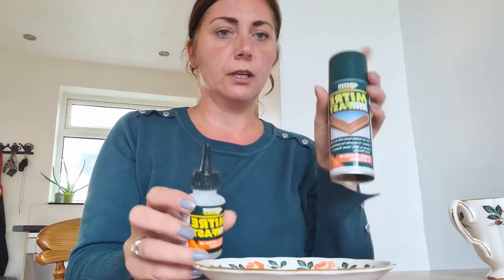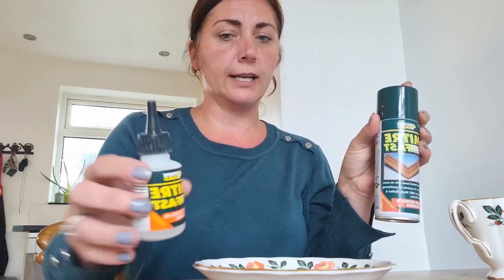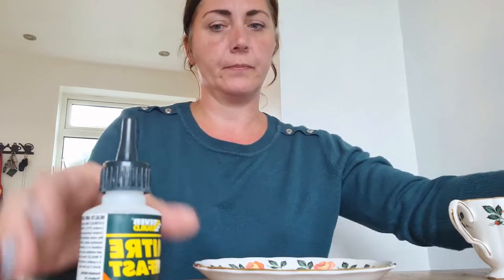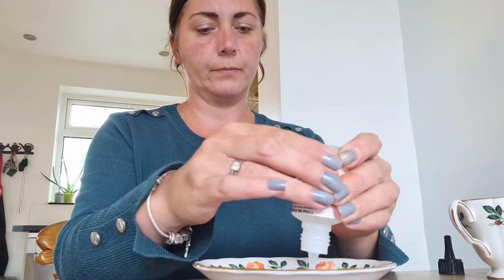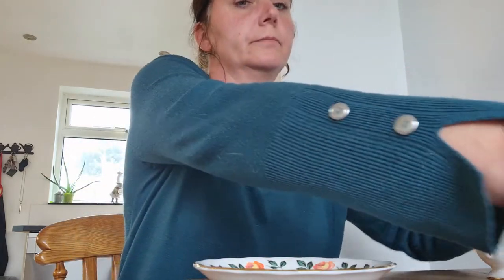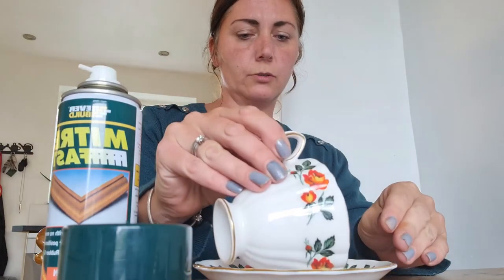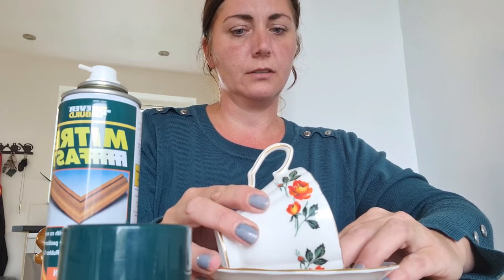So you put your glue on, you spray the reactor on top of the glue, and then you hold your item that you're gluing together. Take some glue, pop a generous amount on the saucer. Give the bonding solution a shake and spray it onto your glue, and then hold your saucer and your cup together to make sure that it bonds.